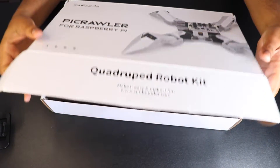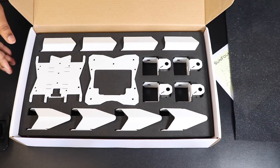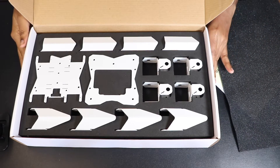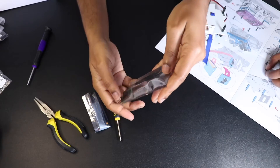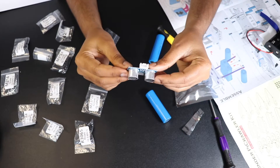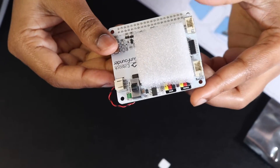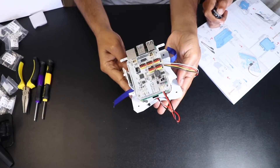Now let's see what's inside the box. First, we have the Pi Crawler assembly manual and the list of components — everything is neatly packed. Here are the main body parts of the robot, the camera module, the 12 metal gear servos, and the ultrasonic module. And here is the star: the Robot Hat expansion board with its built-in speaker. Everything you need to build and bring the Pi Crawler to life is right here.